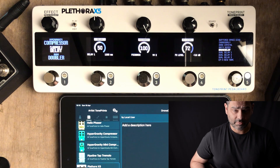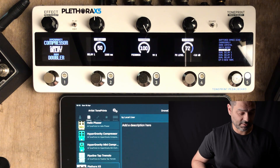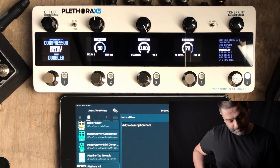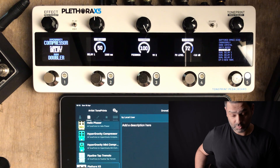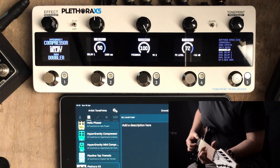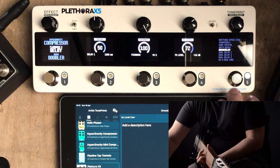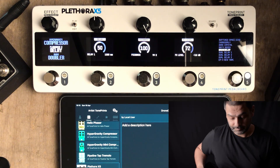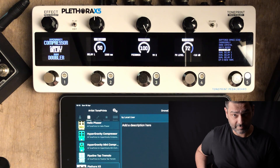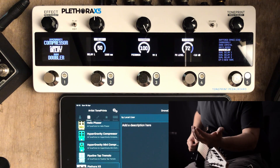I have a volume pedal on the floor today, so I'm not going to be swelling the notes in with the guitar's volume knob. I'm just going to swell a note in to my delay. The delay is on, feedback is 100%. Now if I turn the delay off, I can carry on playing over the delay and the guitar sound is not going to be affecting what's already on there.